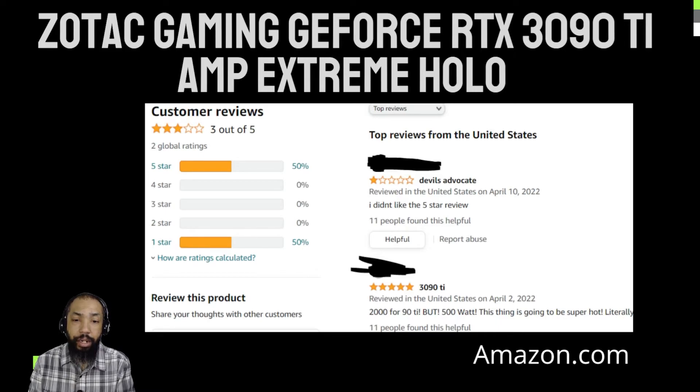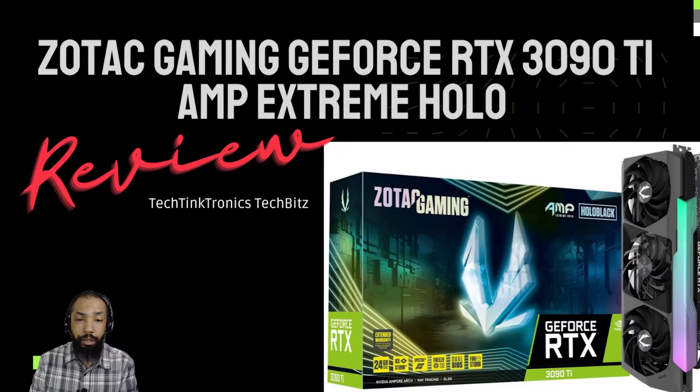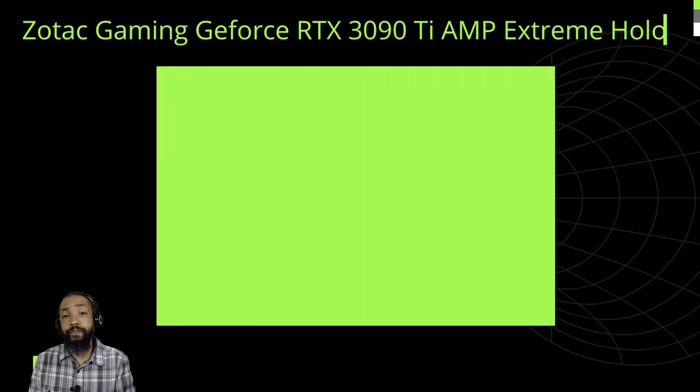The Zotac RTX 3090 Ti Amp Extreme Holo features a refreshed variation of the Ice Storm 2.0 cooling arrangement we've seen on the RTX 3090 Amp Extreme. It includes a substantial triple-slot heatsink ventilated by a triplet of fans. There's a large RGB lighting component along the top of the card. Under is a new PCB with a unique power design built around that 16-pin connector. The PCB likewise includes a large pattern for airflow from the cooler to pass directly through. Zotac's factory overclock for the RTX 3090 Ti is 1,890 MHz, while the NVIDIA reference runs 1,860 MHz.